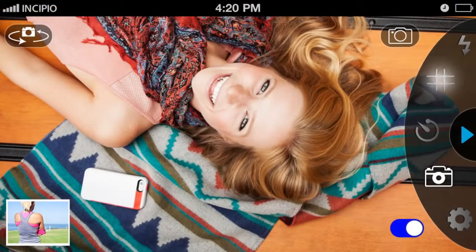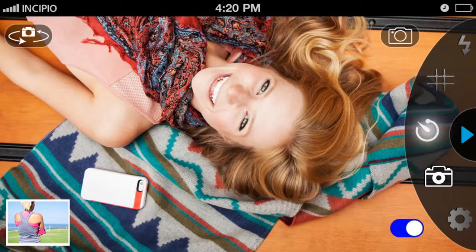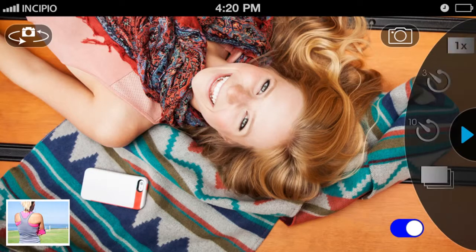The Grid option improves shot alignment with a visual guide. Use the Leveling tool to ensure further image accuracy. The app's shutter options allow you to choose between single-shot and burst modes, as well as activating a 3 or 10-second timer.